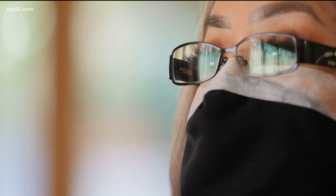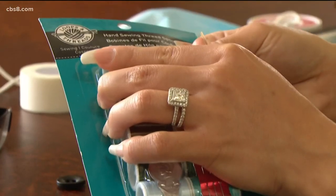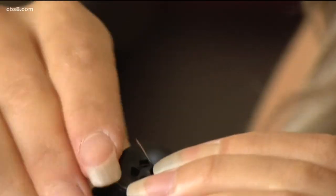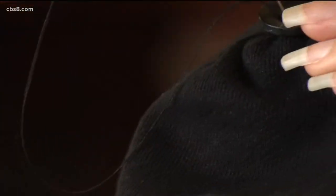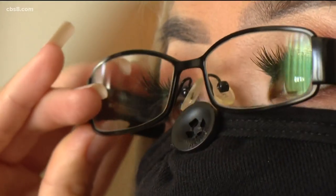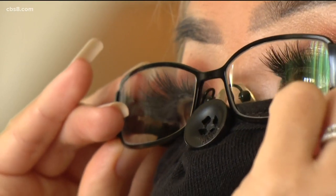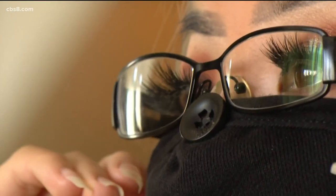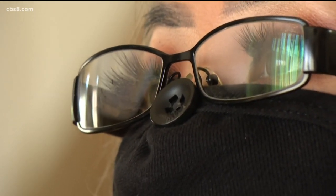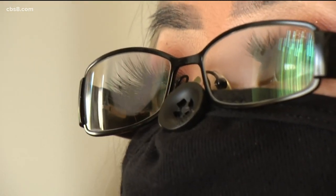This hack definitely works. I also found a tip involving a small sewing kit — sew a button on the top of your mask to hold your glasses in place. It's supposed to help prevent your glasses from moving. The idea is your glasses will sit right on top of the button. With this hack, as you can see, my glasses are still fogging up. It didn't really work so well for me.